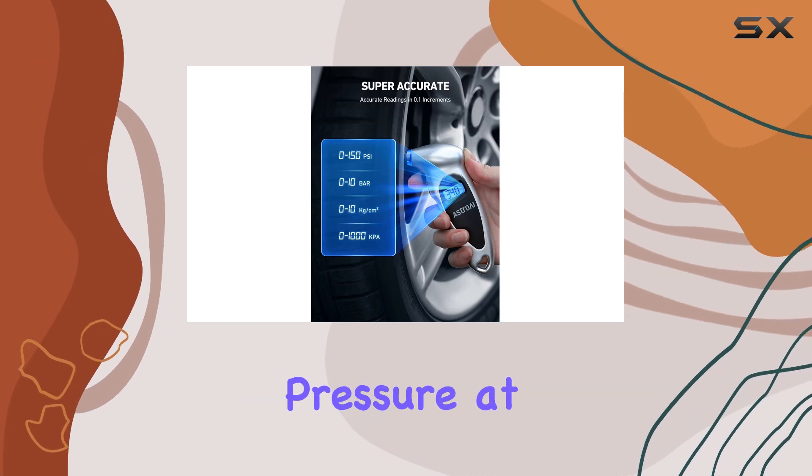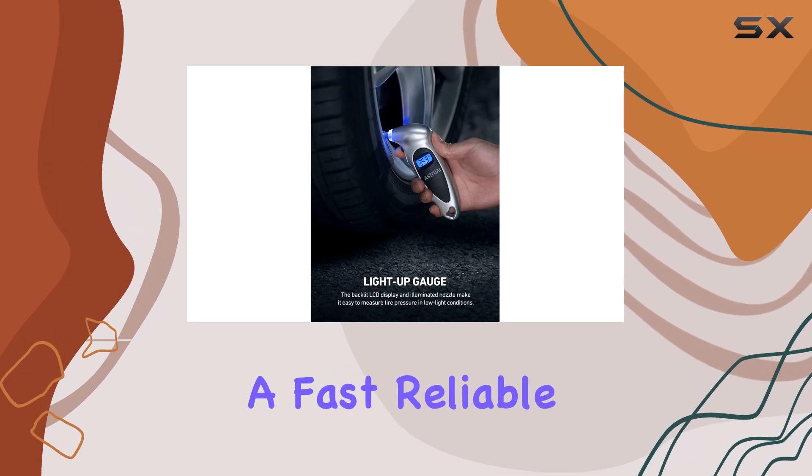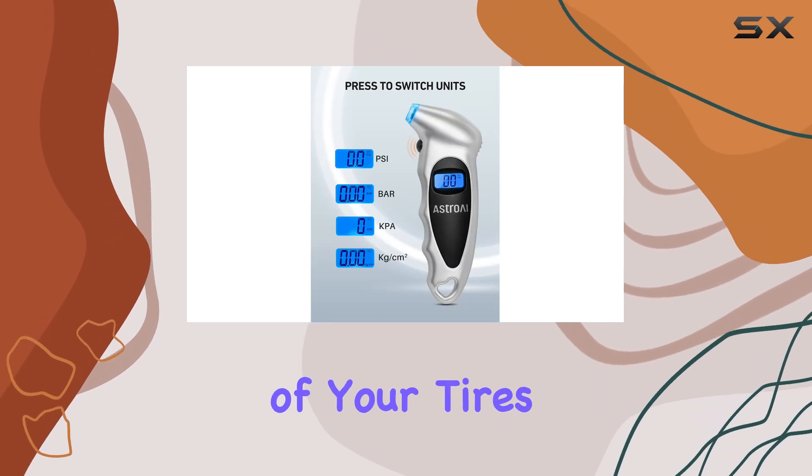You can quickly check your tire pressure at any time, which is especially useful when you're on the go and need a fast, reliable reading. The gauge is easy to use and provides an instant snapshot of your tire's health.